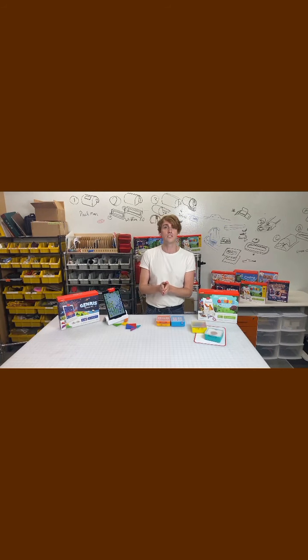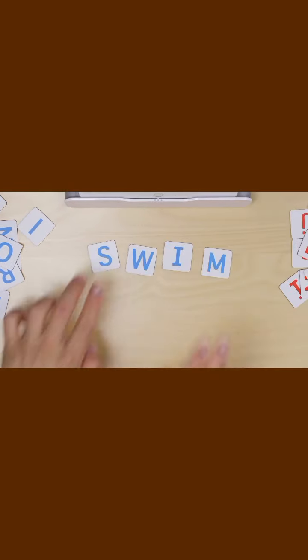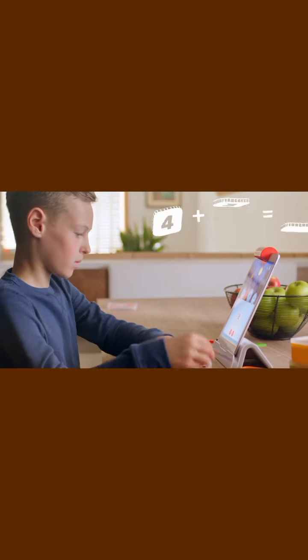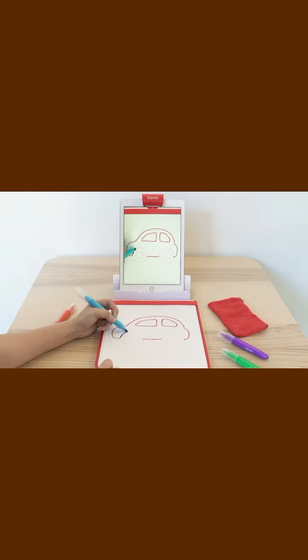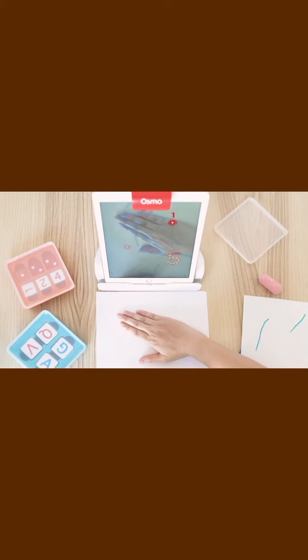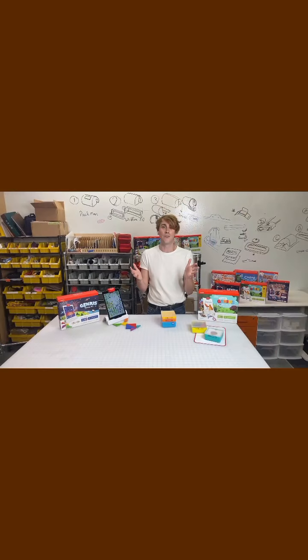Tangrams is one of the five games that comes with the Genius Starter Kit. In that kit you're also going to be getting Words, which teaches spelling, phonics, and enhanced literacy. You're going to get Numbers, where you count, add, subtract, and multiply to solve equations that pop number bubbles on the screen. You'll also get Masterpiece, which teaches hand-eye coordination and really influences creativity. And you'll get Newton, a physics-based game where you solve physics problems using different lines or images to bounce a ball into a hole.